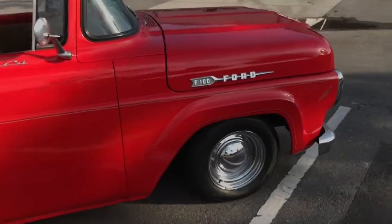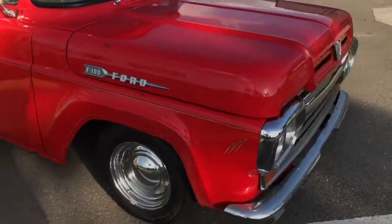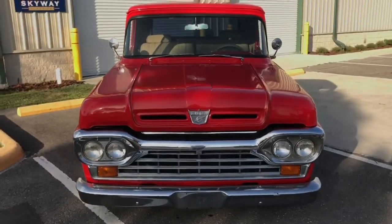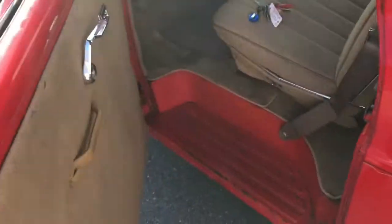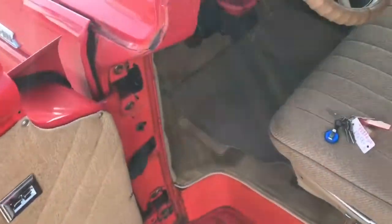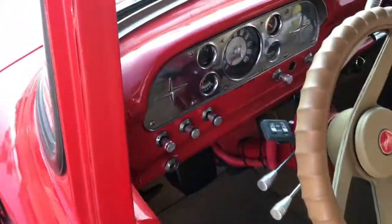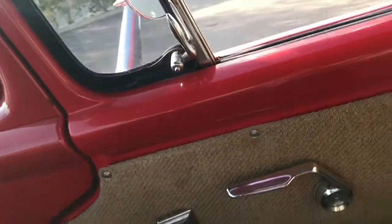Let's go ahead and take a peek on the inside. Heading on in. Door panels are in good condition. The car hasn't really been redone — it's got the tweed. Floors are good, other wall is good as well.